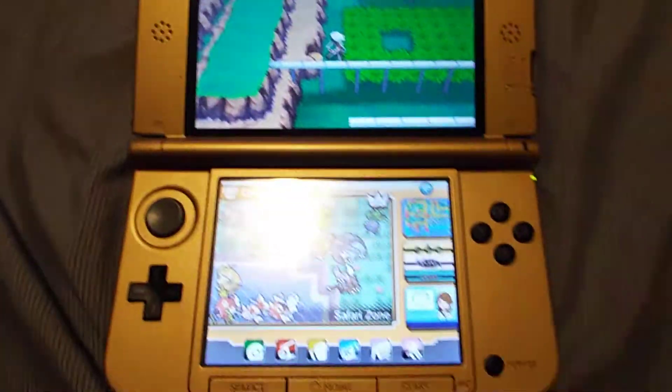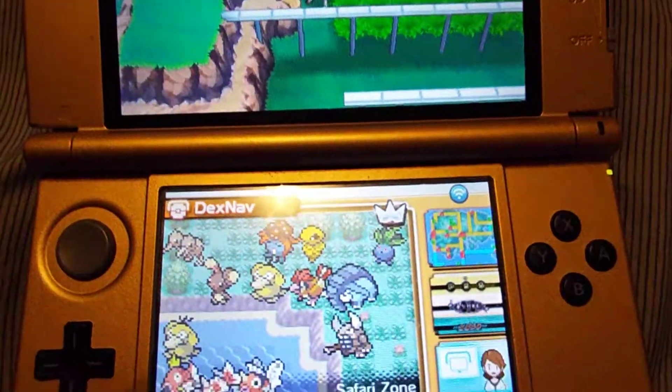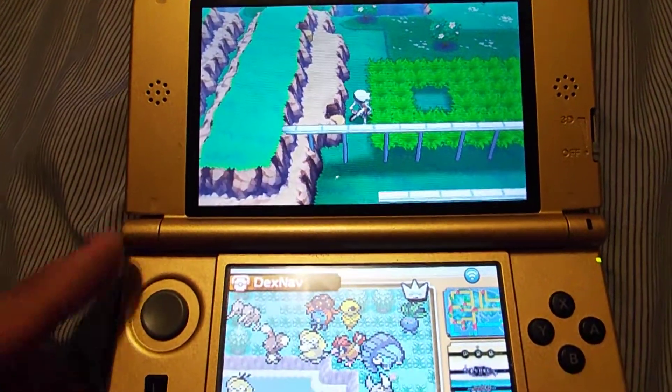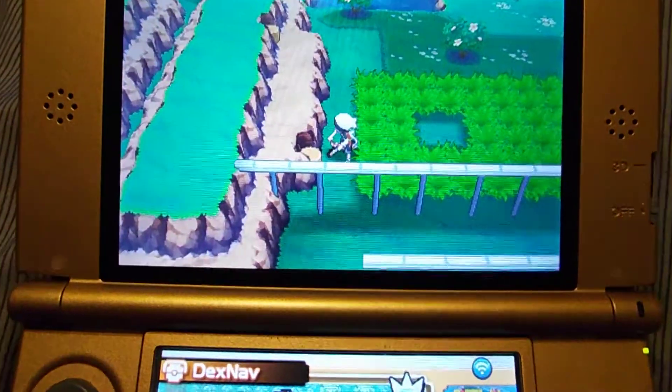Hey guys, I know a lot of people have been having trouble with Safari Zone getting over these little log bumps here. Just showing you, it took me a while too, but let me show you how to get up.